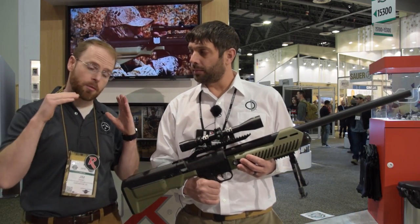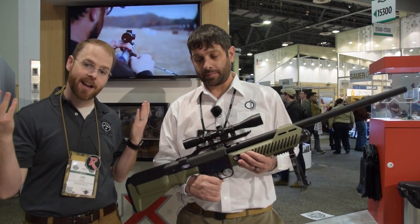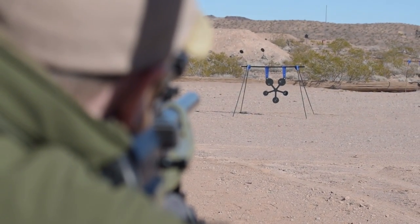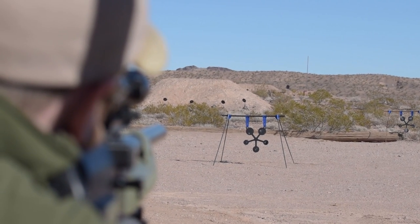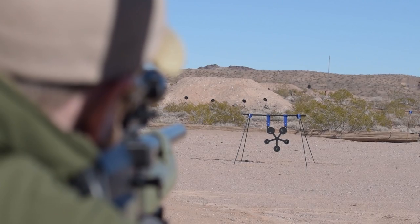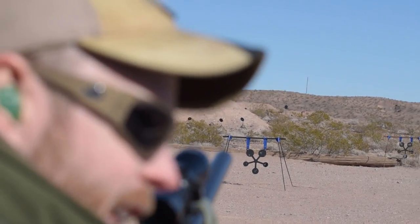We had a chance to shoot it at range day, and it was dialed into about 50 yards. But I had to push things out a little further, and with very little effort was able to get on target at 150 yards on the first shot. Sure, you had a little bit of holdover, but it was still hitting that steel plate with enough authority that you knew it wasn't just plinking. It would have knocked a large animal square down.